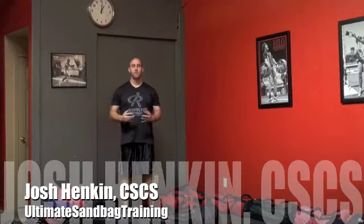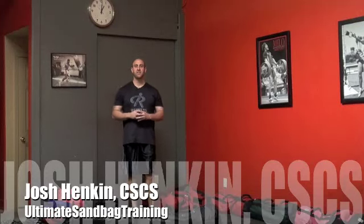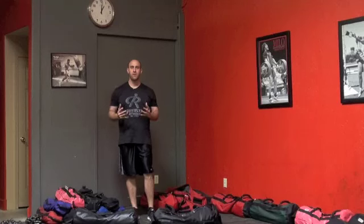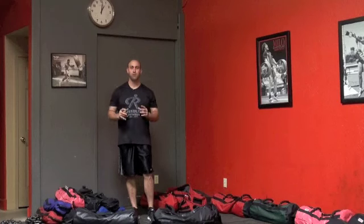Hey guys, Josh Hinken here, developer and creator of the Ultimate Sandbag Core Training System. One of the greatest things I've received in running our program is being able to speak with innovative coaches from all over the world. One such recent conversation that really enlightened me was speaking with Results Fitness owner Rachel Cosgrove.